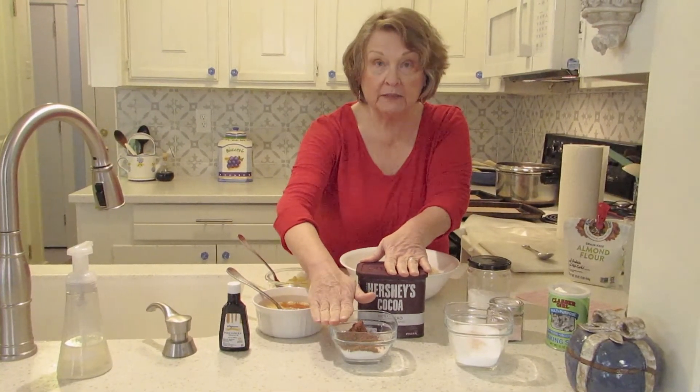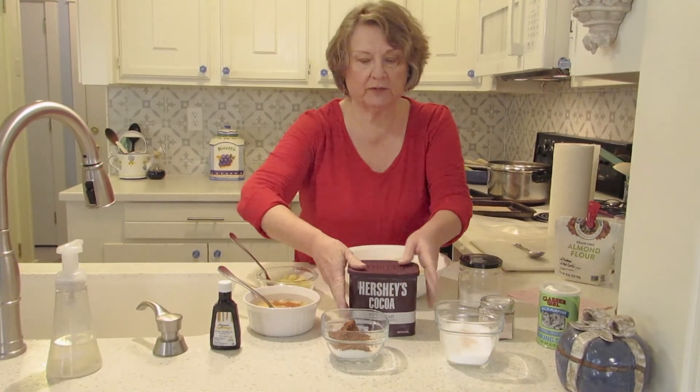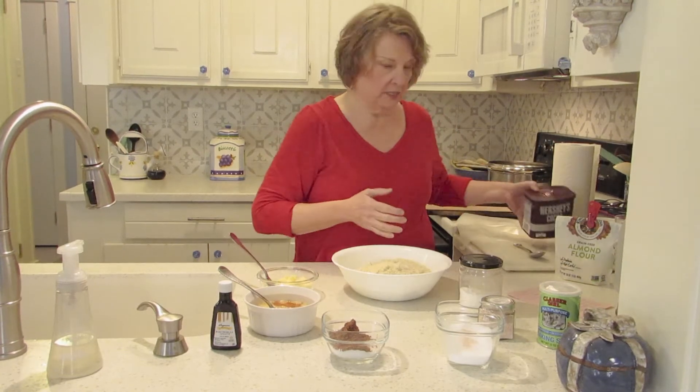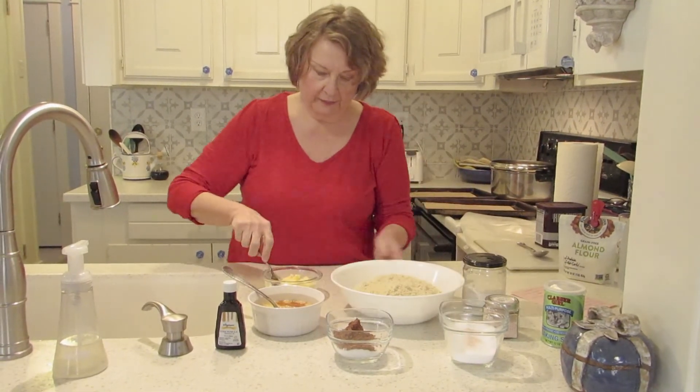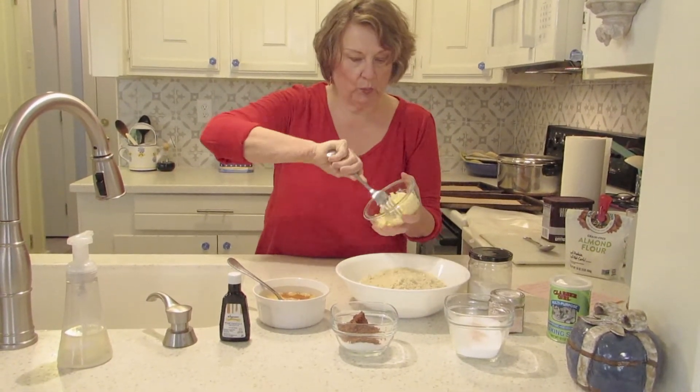Also, this is four tablespoons — four tablespoons equals a quarter cup. Sometimes that's easier to measure it out. So we've got our butter nice and soft.